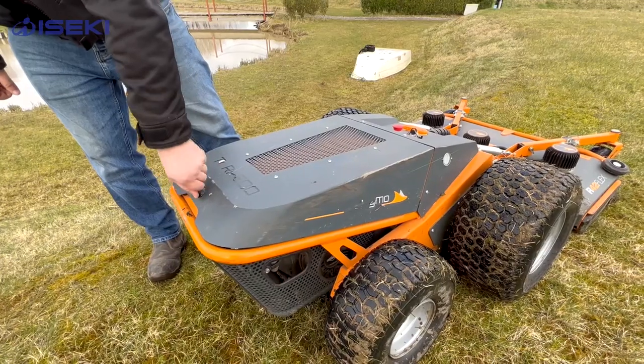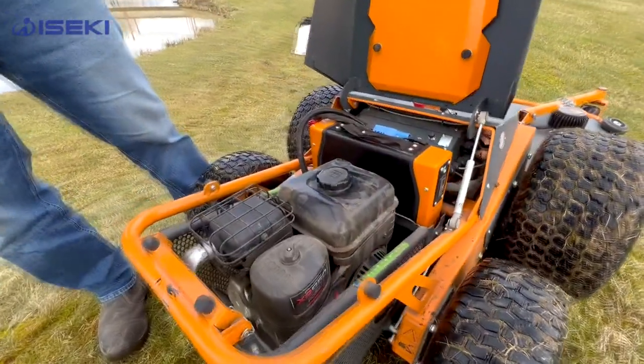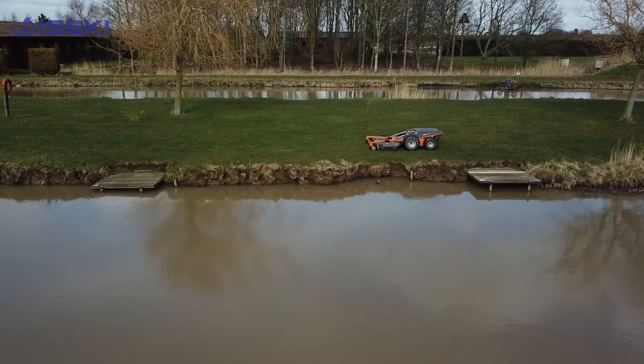We've also found that the cleaning is really pretty simple on it - everything's quite easy to take off. They've designed it so if you do have a problem everything is relatively easy to take in and off. The front deck comes up really easily for cleaning and maintenance of the blades and everything. It's been quite an easy machine to handle.